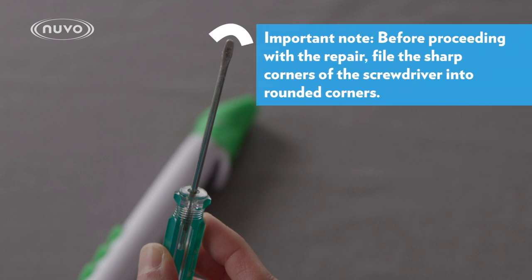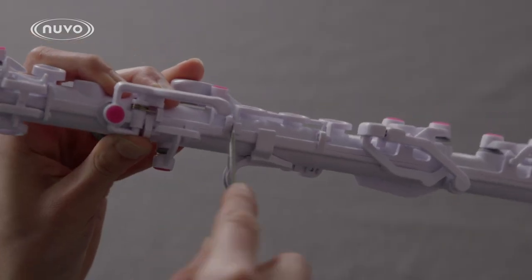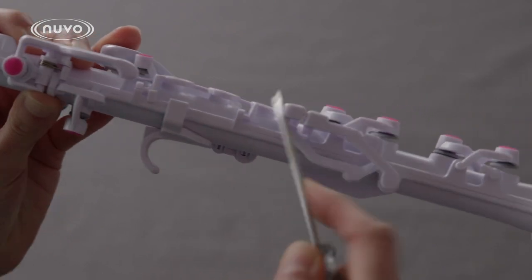First, remove the bell and the mouthpiece. The clarineo is connected by a series of mushroom joints.